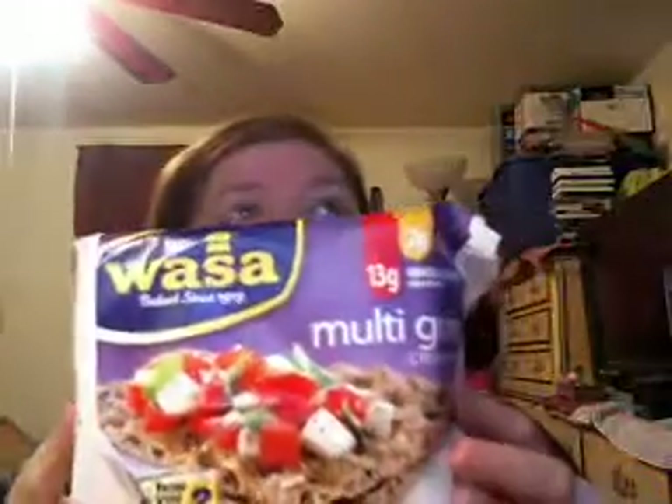And these I just started eating, and I really like them. They're a little bit hard, but they're the Wasser crackers — these are the multigrain ones. And these are, for one cracker, it's 45 calories, 10 carbs, zero sugars, and 2 grams of protein. It's not too bad, so you guys should try these — they're actually pretty decent. I can actually show you what one looks like, at least the multigrain ones. They're pretty thin, but you can see why they'd be a little bit hard.